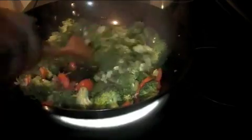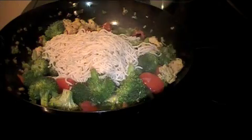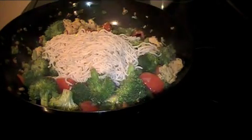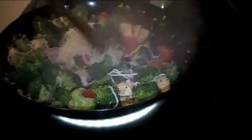The entire recipe will be on the website lowcarb360.com. Continue to stir. Add the chicken back to the pan and stir fry with the vegetables. Add the Shirataki noodles and stir. Add the cooking gun water.